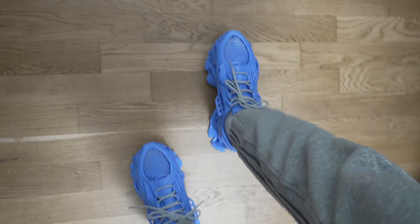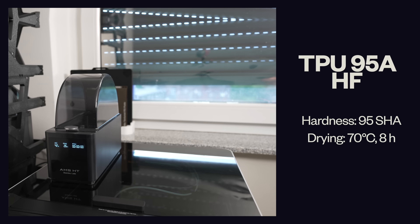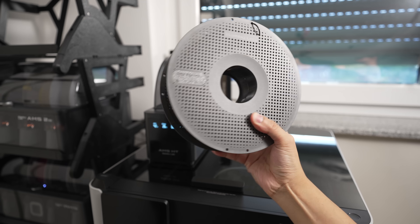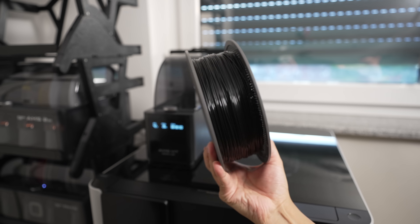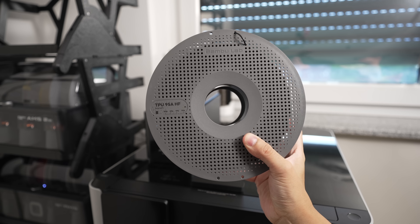If you're wondering why they don't fit perfectly it's because I printed these shoes one size larger than my actual size. Let's move on to our next candidate — the TPU 95A high flow. This TPU is a lot more flexible than the TPU for AMS so I'm pretty excited to print the shoes with it.